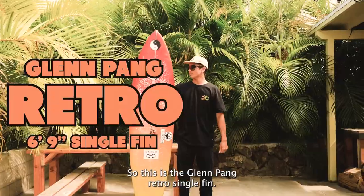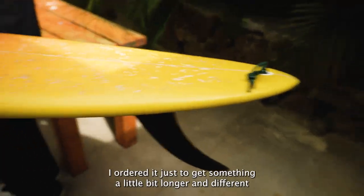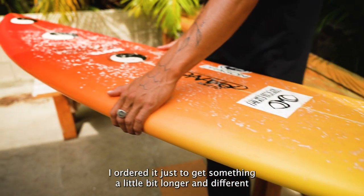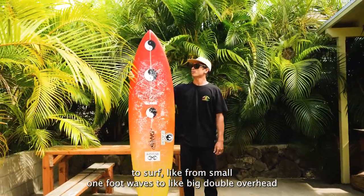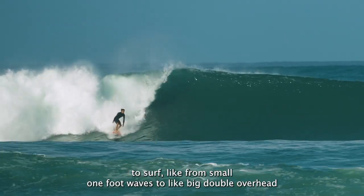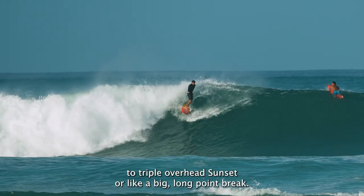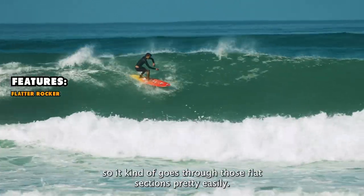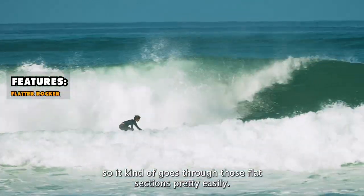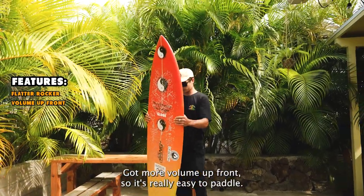This is the Glen Pang Retro Single Fin. It's a 6'9" — I ordered it to get something a little longer and different to surf, from small one-foot waves to big double overhead to triple overhead at Sunset or a big long point break. It's got a flatter rocker so it goes through flat sections pretty easily, and it's got a lot of volume up front so it's really easy to paddle.